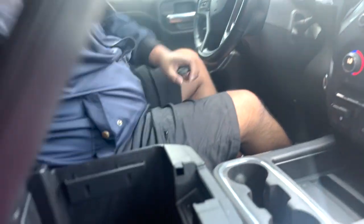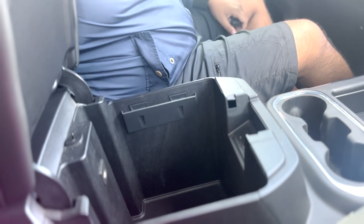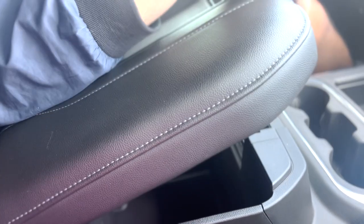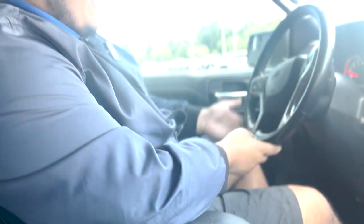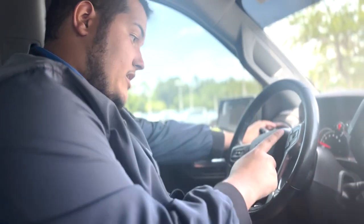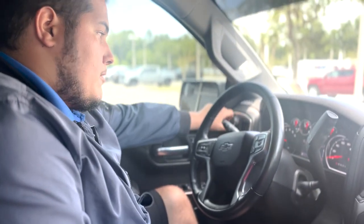As far as space, plenty of it over here in this area. You have a very spacious center compartment with an AUX connector, USB and USB-C. Leather-wrapped steering wheel with a heating mode right here, cruise control, and voice commands on this side.